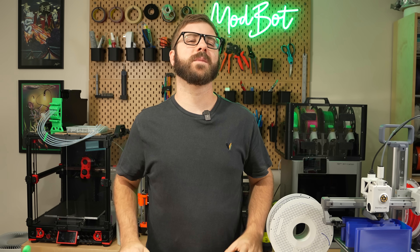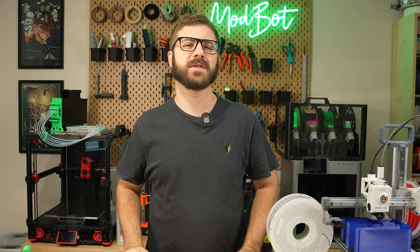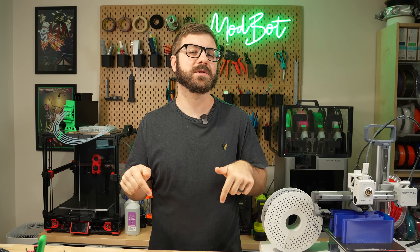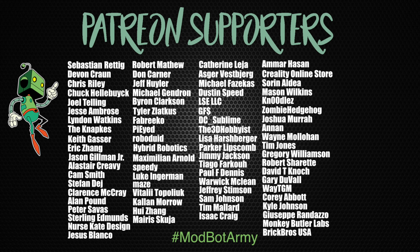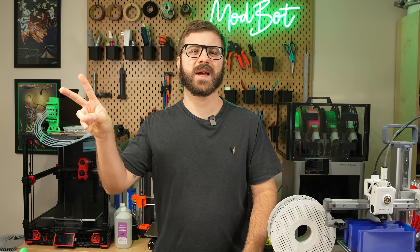Don't forget to like and subscribe for more great videos — we make a video just about every single week so there's always fresh content coming your way. If you want to support the channel further, I'll have links in the description to our Patreon where there are some really awesome rewards. A huge thank you to all of our existing Patreon supporters. This has been Deano from ModBot — I look forward to seeing you guys in my next video. Peace!